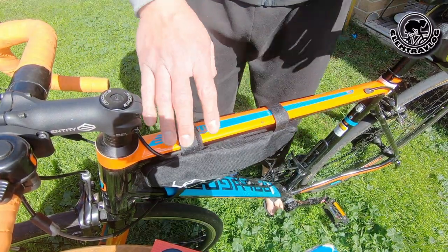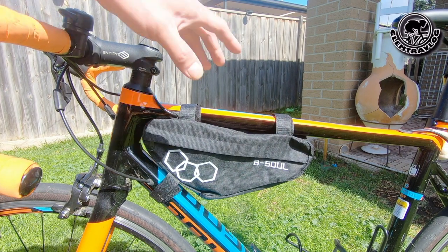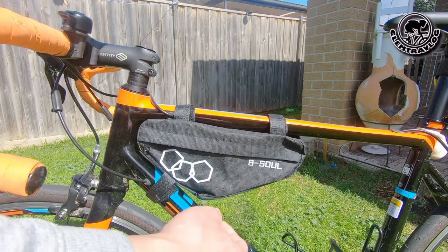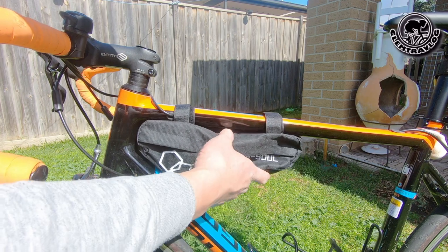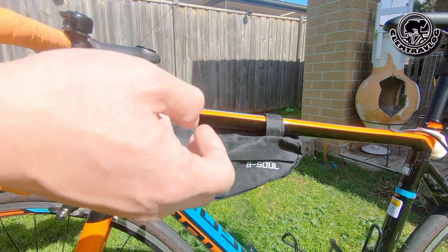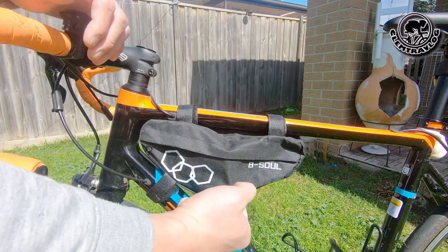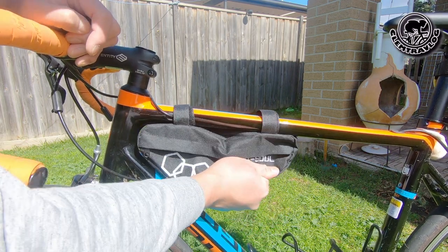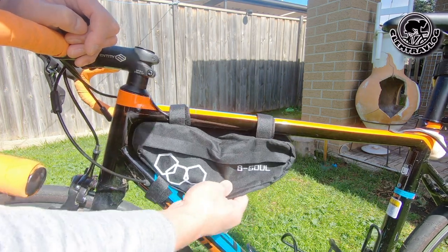So this is the frame bag on the frame — this is how it looks. Looks good, looks fashionable. It's a triangle shape, so you can see it's actually quite narrow. The bag is quite soft — it's not a solid type — so I'm not too confident whether it can hold a lot of stuff inside. First thing I'm going to try is to see how strong the strap is. I'm going to pull it and see whether it can hold firm. The strap seems quite strong — it won't fall off.